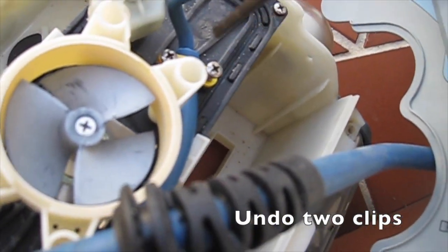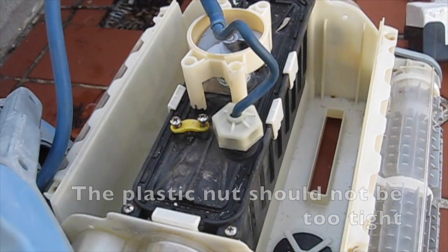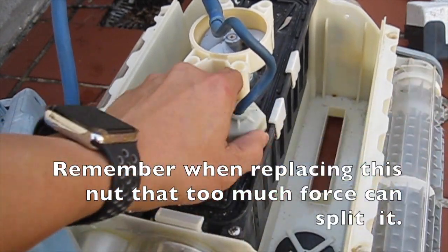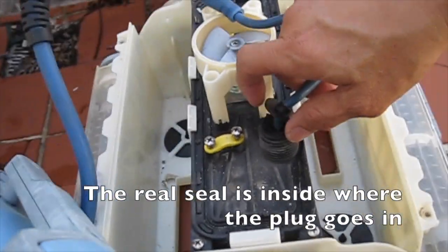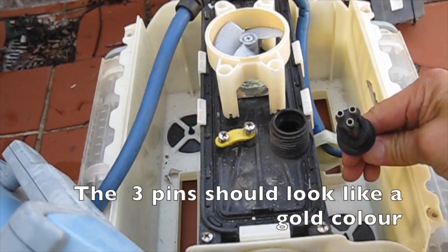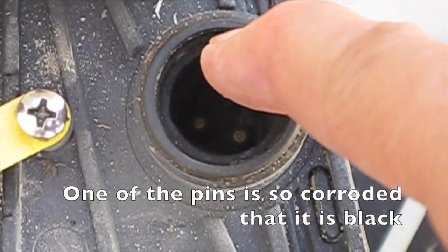Undo the screws on the yellow clips that secure the cable, then undo two clips. The cable plastic nut holds the connector in place. The plastic nut should not be too tight — remember that too much force can split it. The real seal is inside where the plug goes in. Grab the cable and pull straight upwards. The three pins should look gold in colour, but we see obvious corrosion here — one of the pins is so corroded that it is black.